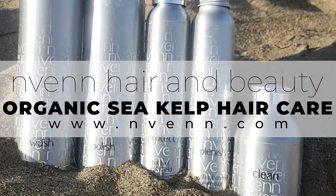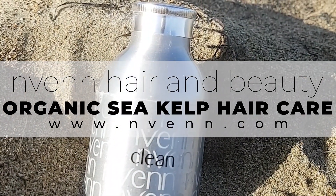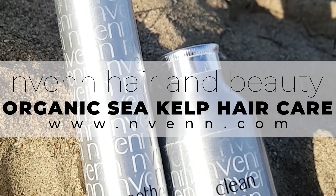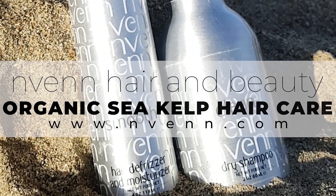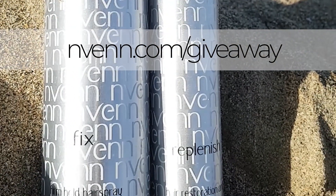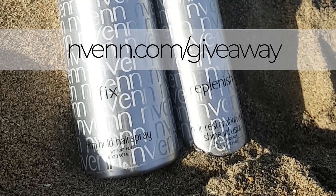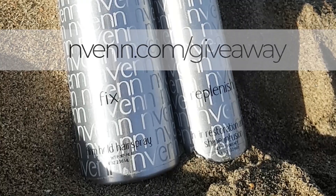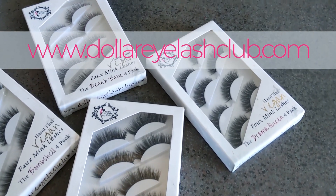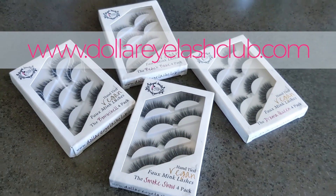Check out our products at Nvenn.com — amazing premium natural hair care that will make your hair soft, shiny, and healthy every single day. If you want to win free products, go to Nvenn.com/giveaway — we do a monthly product giveaway shipped right to your door. Also check out our sister channel at dollareyelashclub.com — vegan hand-tied lashes for as low as a dollar a pair, shipped to your door.